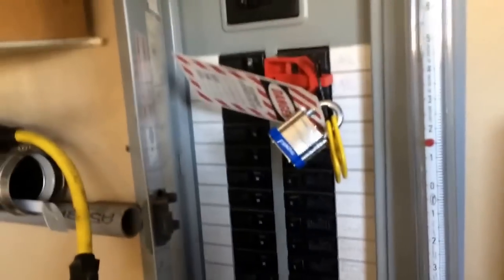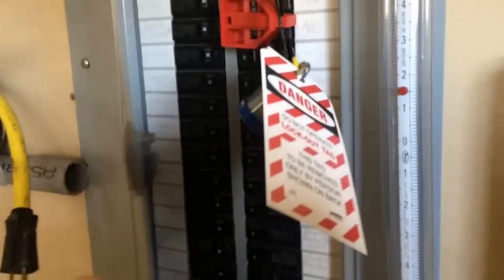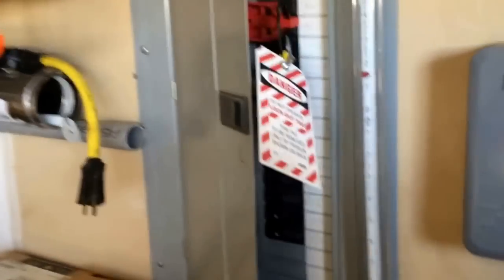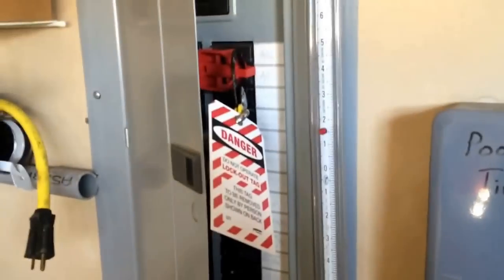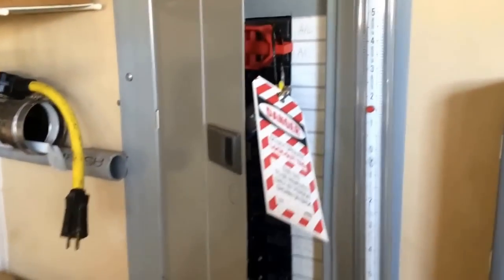People will say, 'Somebody can just rip that off' — sure, they can cut the lock off or break the plastic piece and turn it back on. But you did everything right. When somebody goes and sees this, they can't close the panel. If you're at a homeowner's house and they go poking their head in the breaker panel and see this on there, they're going to ask you, 'Hey, what's that tag on my panel?' And you tell them, 'I have that on there so nobody turns it on and kills me.' They'll perfectly understand — they're not going to want to kill you over a stupid mistake.